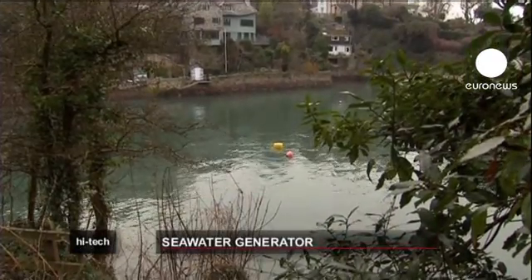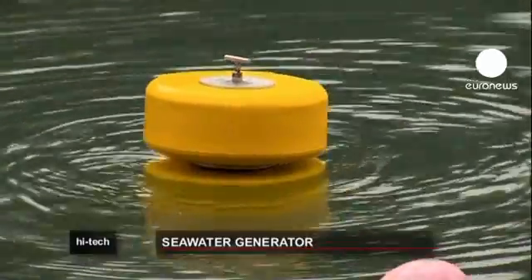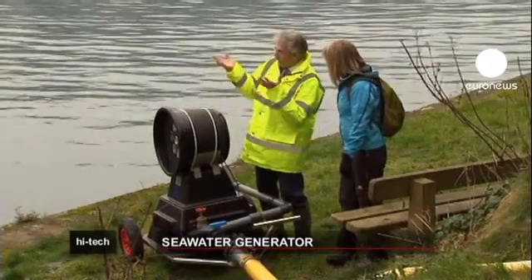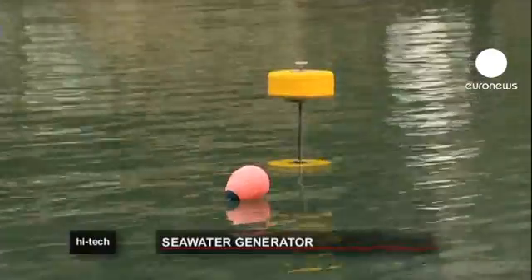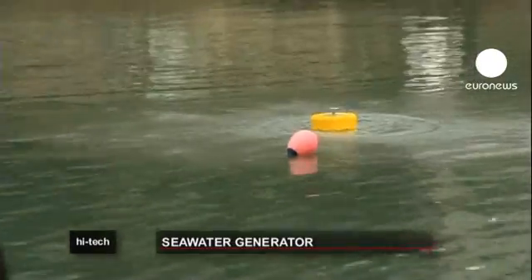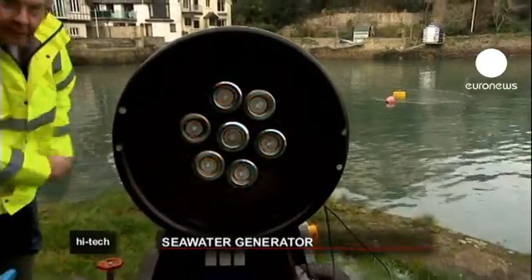Here in Dartmouth in the UK, technicians are working on a sort of aquatic bicycle pump, which could be the future of renewable energy. In tests, the SeaRazor has produced enough energy to power a large lamp. But this is only a prototype, and the finished SeaRazor will be around 13 times bigger than this.